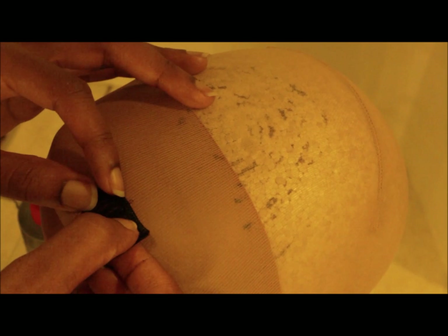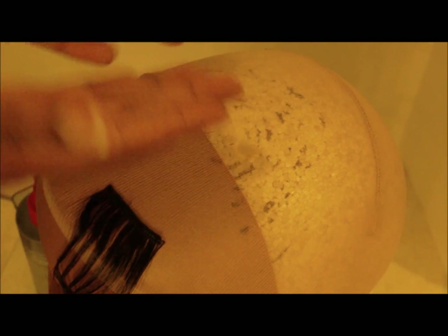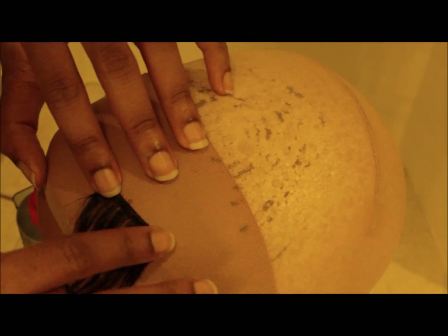I'm just going to get this glued up for you. Got it glued up. The only thing bad about this is that you can't put a mark on the cap itself because of the color of it, so you're going to have to really eyeball it and make sure it's really straight. I'm going to add the next track. Definitely don't want too much bond on it, because then it'll look goopy and it'll bleed through the hair and you've got a big mess — and that's never fun.